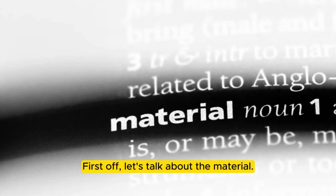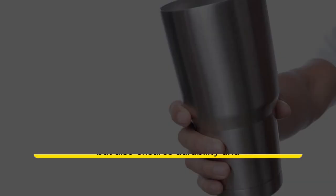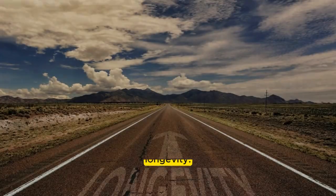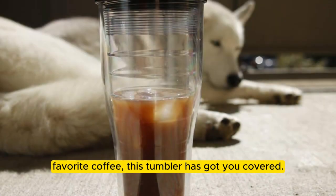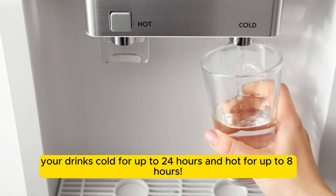First off, let's talk about the material. This tumbler is made of high-quality stainless steel, which not only looks great but also ensures durability and longevity. Whether you're a water enthusiast, an iced tea lover, or can't start your day without your favorite coffee, this tumbler has got you covered. Its vacuum insulation technology keeps your drinks cold for up to 24 hours and hot for up to 8 hours.